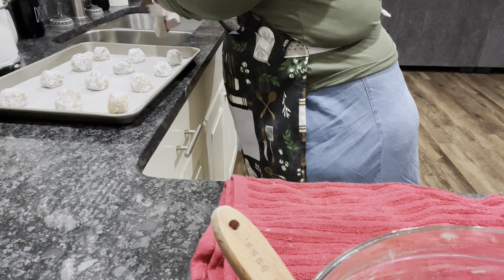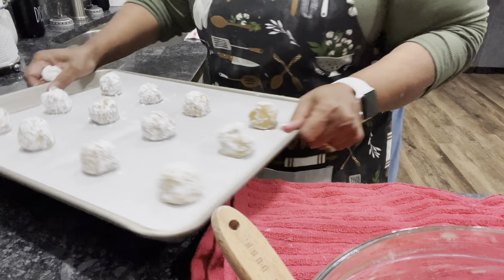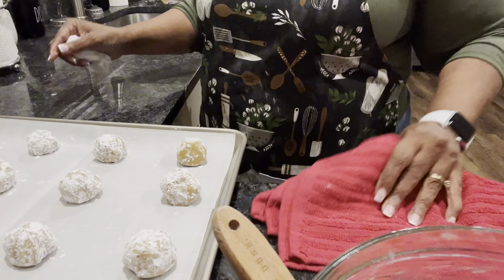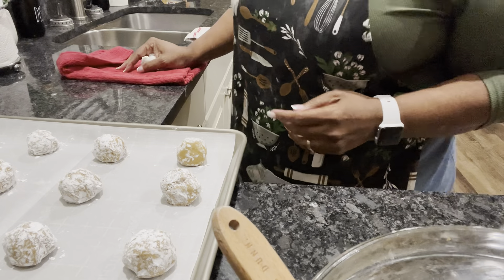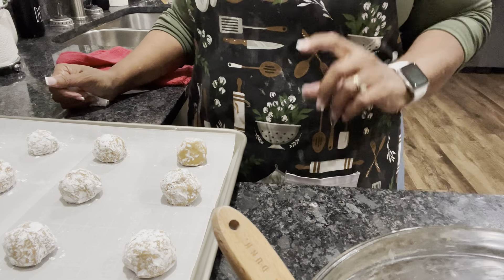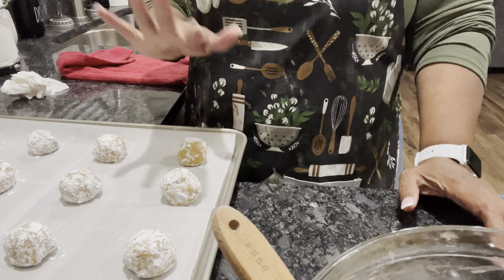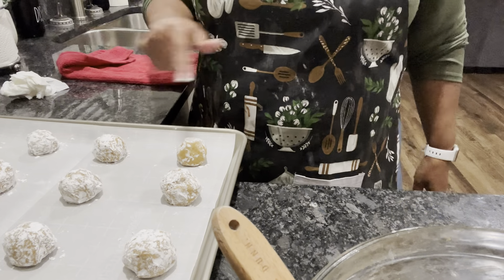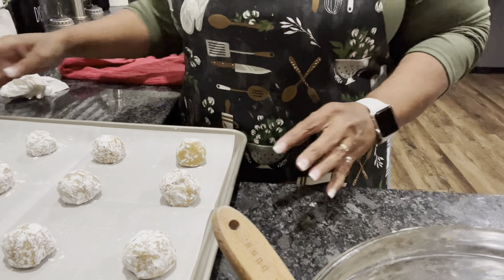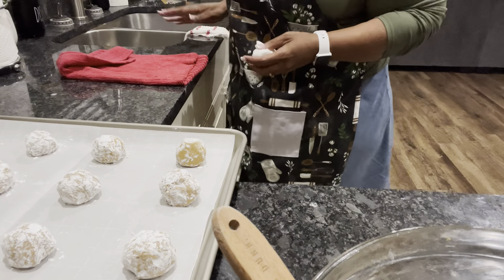Okay guys, we got our first batch. We have rolled them. This is our first batch getting ready to go into the oven. We're going to bake it at 350 for about eight or nine minutes — and that's if you want chewy cookies. If you want crispier cookies, you cook them a little bit longer. I'm going to do some chewy and then some crispy for y'all. This first batch is going to be the chewy cookies, so we're going to put them in for about eight to nine minutes and we'll see how it tastes.